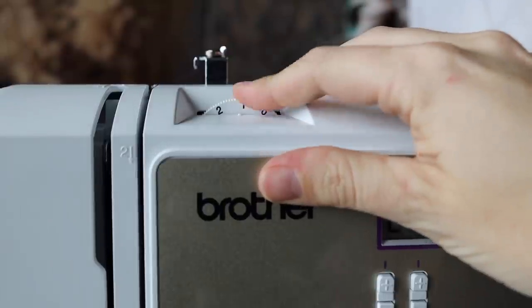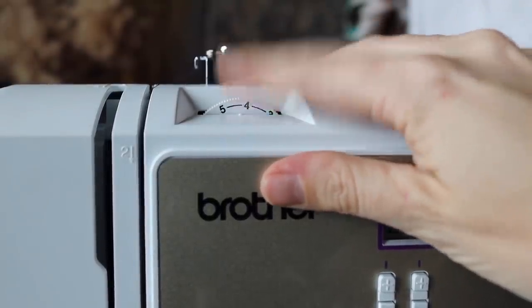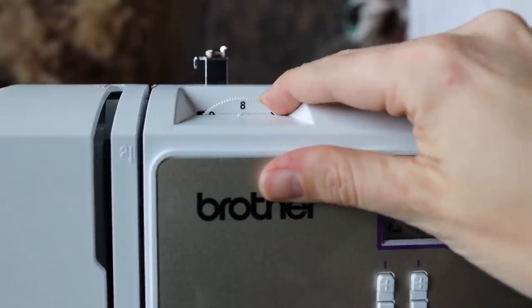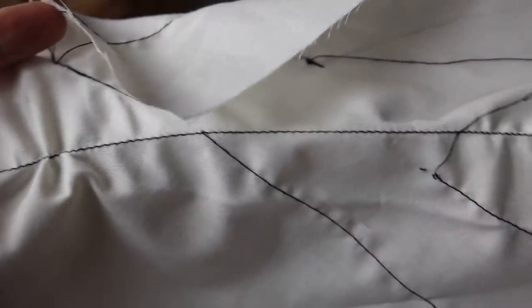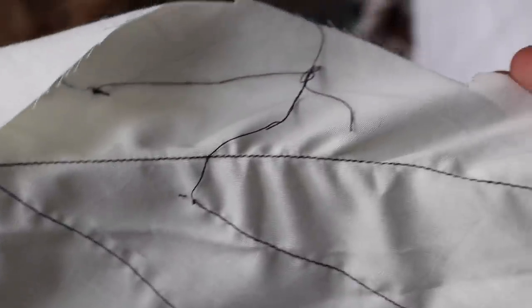The setting I struggle most with is tension. On modern machines, tension is usually some sort of knob, and you have to make sure your upper tension matches your bobbin tension. I can't change the bobbin tension on my machine, so I have to think about fabric type, stitch length, and what kind of stitches I'm doing. I always get it wrong and have to test several times — it's such a headache and I've created so many knots. It's easy to set, but I never know what to set it at. If you have any tips, please let me know.